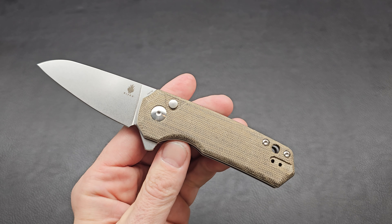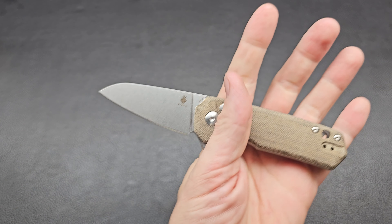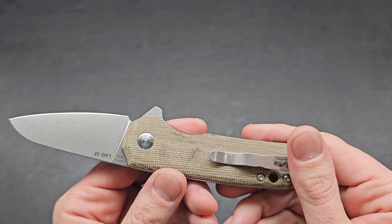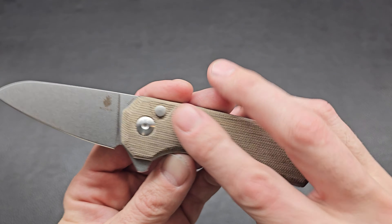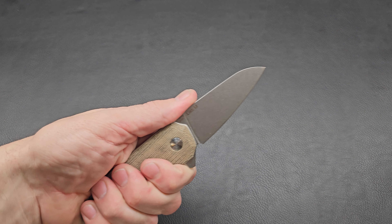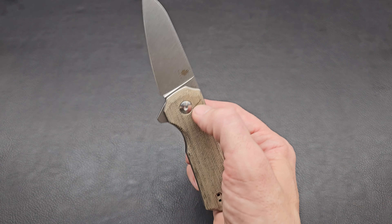The action is nice. 154CM blade — it has it marked right there. Not too big, but this looks like great work. We've got the Micarta handle in what they call kind of a black, green, white — it's great because it looks kind of dirty and weathered. I'm excited to wear it in even more. Micarta will change as you hold it and use it.